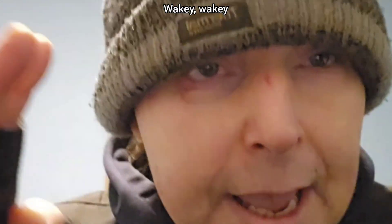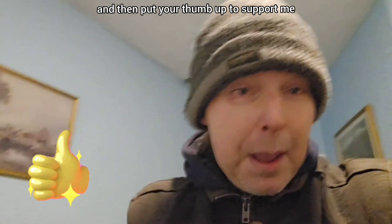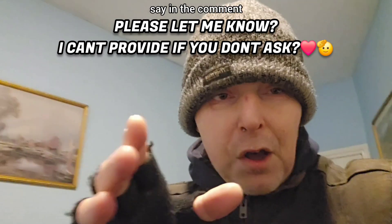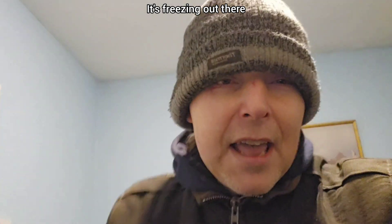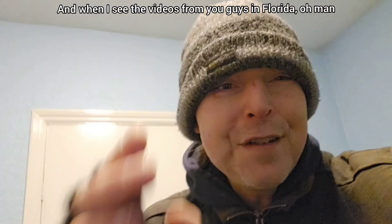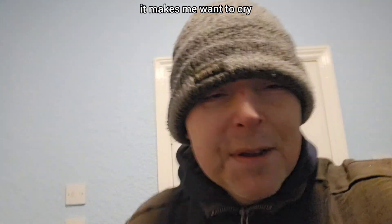Wakey wakey, only three minutes left - I know what you guys are like. If you only watch the first 10 seconds, then put your thumb up to support me. Say in the comments if I'm boring you, say in the comments if you want something else. My nose is running, it's freezing out there, it's depressing, it's winter. When I see the videos from you guys in Florida, it makes me want to cry.